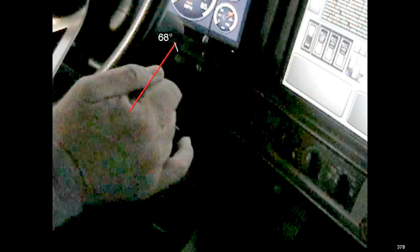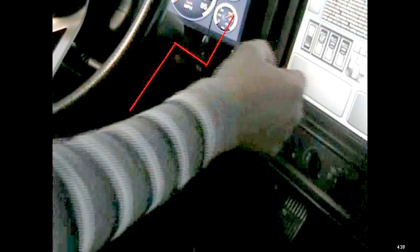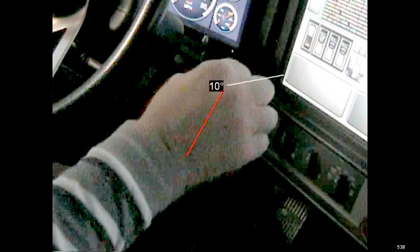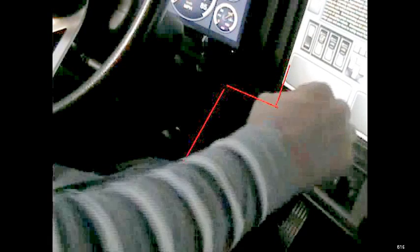So we're going to go over to first, then we're going to go kind of this way and up and that way to go to second. We go neutral and up, then we go straight down to third, then we go up and over a little bit, and then up to fourth. See that? And then we just go straight down to fifth.